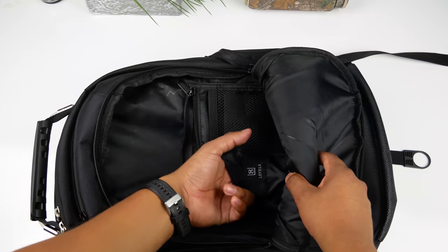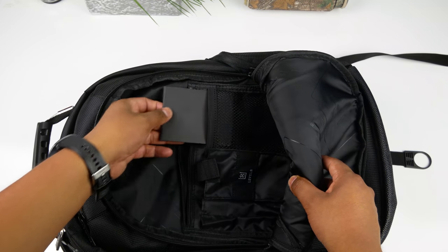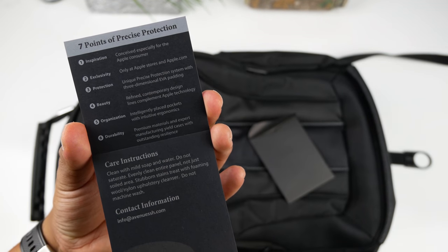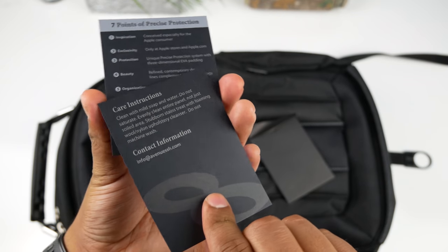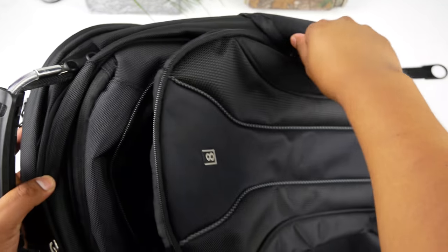Next to the mesh pocket you get two pencil holders, and next to that is a deep narrow pocket that looks like it can fit a small power bank. The last pocket has some cards - apparently this backpack was exclusive to Apple Stores at some point, but now you can find it on Amazon. I have a link in the description, and you can also check a box on Amazon to get a 10% discount.